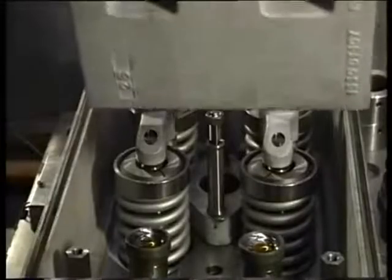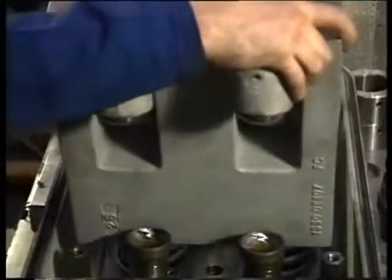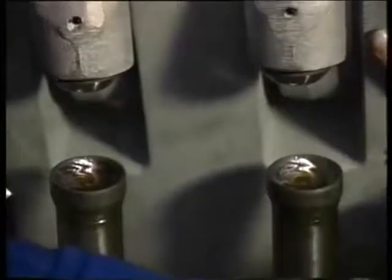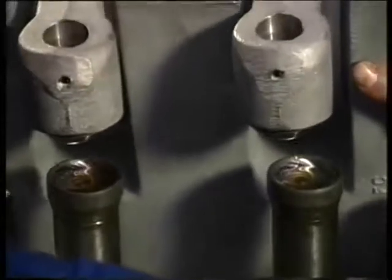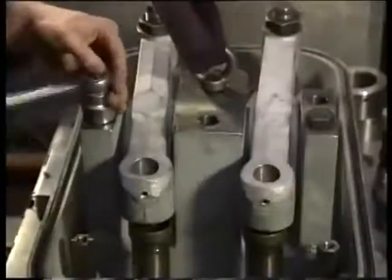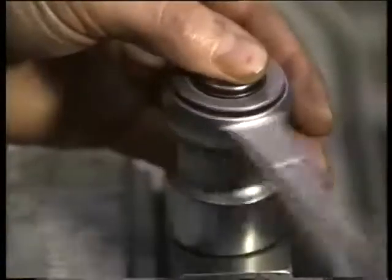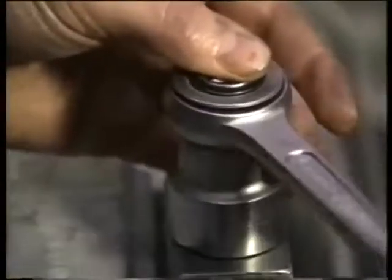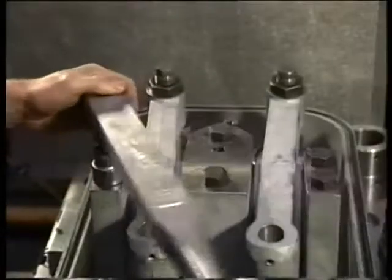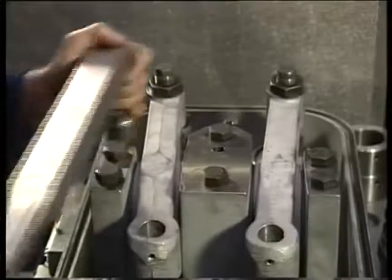When mounting the rocker arm support, the joint faces need to be dry and clean. The rocker arm support is positioned with two dowel pins in the cylinder head. Clean and fit the bolts and tighten all six bolts with a spanner.